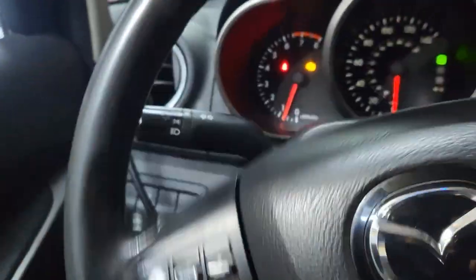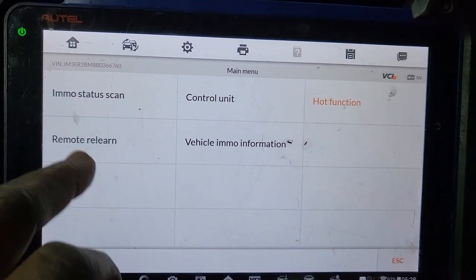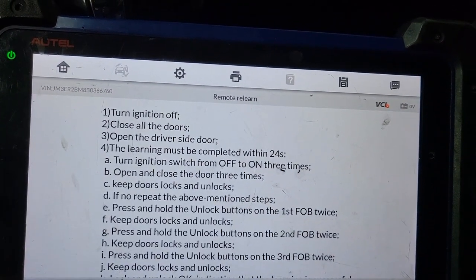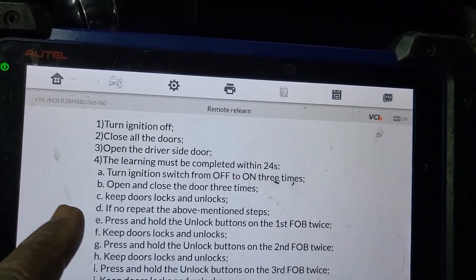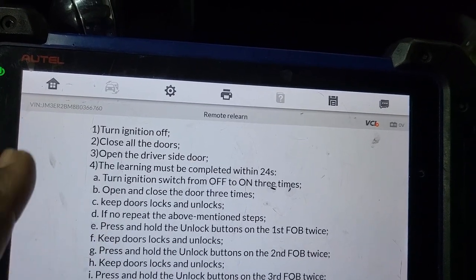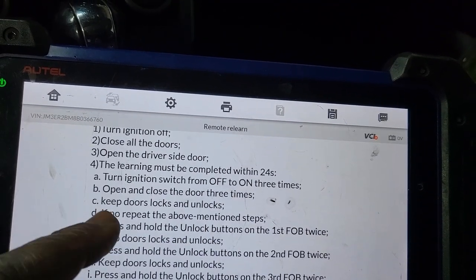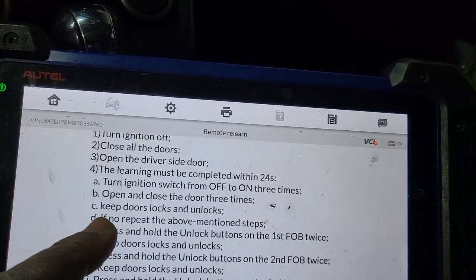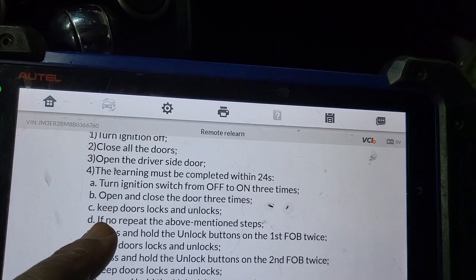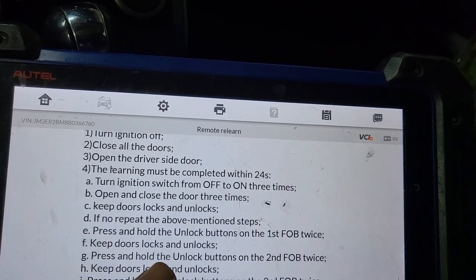Put the door — the door is closed. It will tell us here. Turn the ignition off. Close all doors. Open driver door side. Learning must be complete within 24 seconds. Turn the ignition switch from off to on three times. Open and close the driver door three times. Keep door lock and unlock.